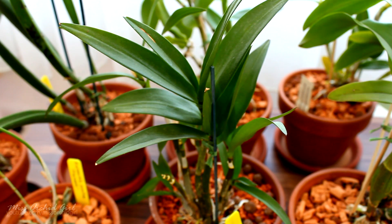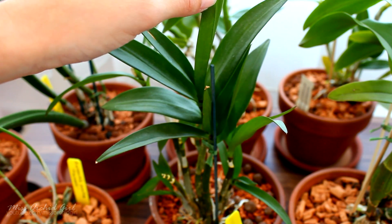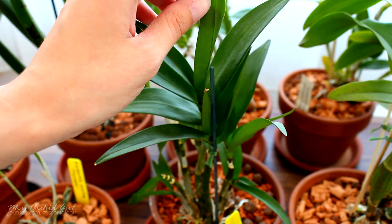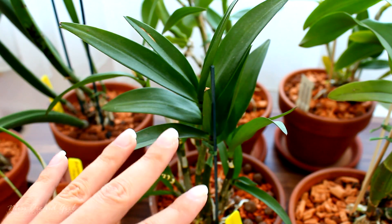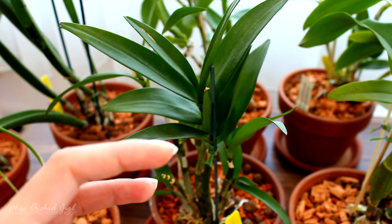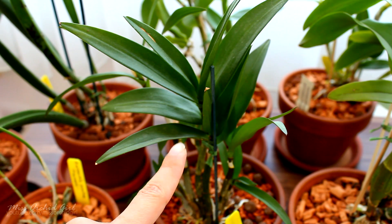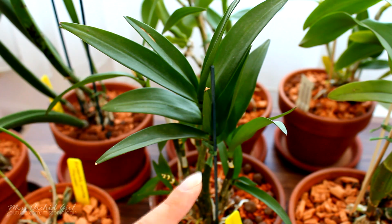What does this have to do with foliar feeding? Well, if the stomatas are closed, they cannot absorb nutrients. So presumably, if we foliar feed a CAM orchid during daytime, it's pretty useless because it will not absorb anything — we need to do it at night. This is the conclusion I draw from the articles, if they are correct. The problem is that at nighttime, temperatures in your environment may drop, making water evaporate slower. It can get trapped in the leaves and lead to rotting and other infections. But if you are safe to do this, research it — we might be foliar feeding very wrongly if we do it during daytime.